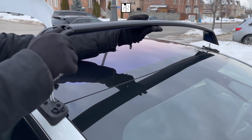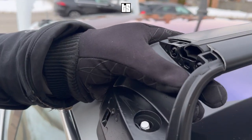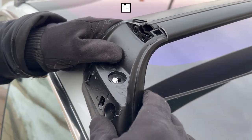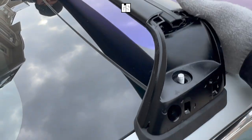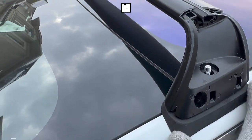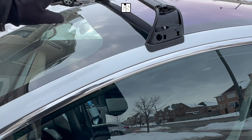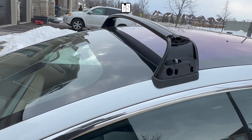The next step is to grab your roof racks — the bars — and place them so you have a perfect placement on top of the silicon pad where you can see the screw. Do this on all four sides. Once the second bar is placed properly, you can see the screw. The next step is to screw it tight together.